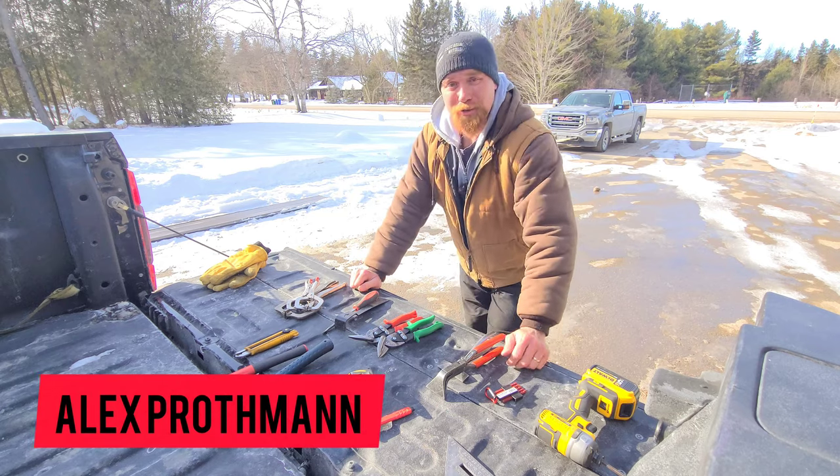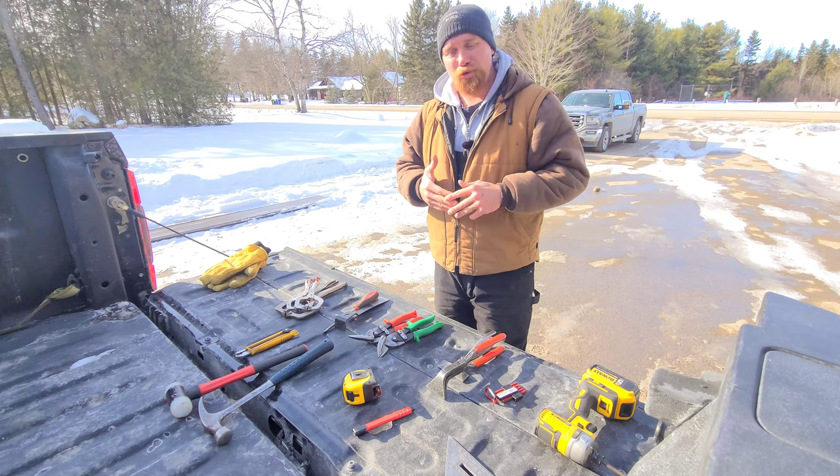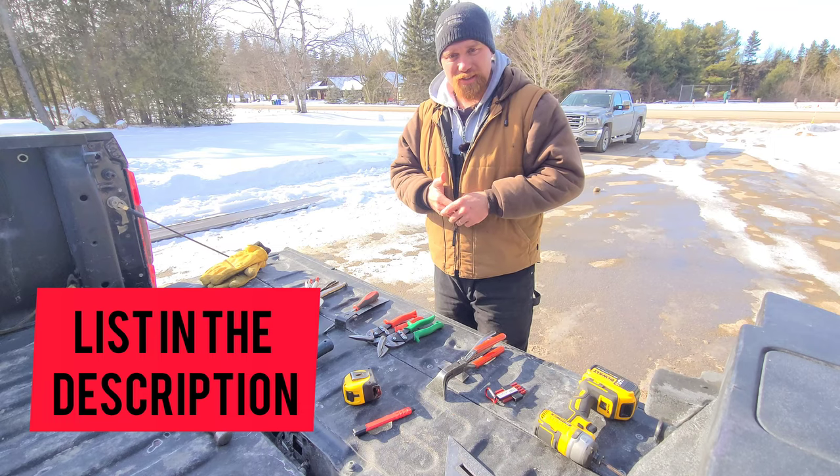Hey guys, welcome back to another episode of ASM 101. Today I'm going to be going over the top 10 basic level hand tools that you should be carrying with you at all times. Alex Prathman here with ASM 101. You've clicked on this video to find out what sort of tools are needed to perform the job of an architectural sheet metal worker. So let's get right into it.